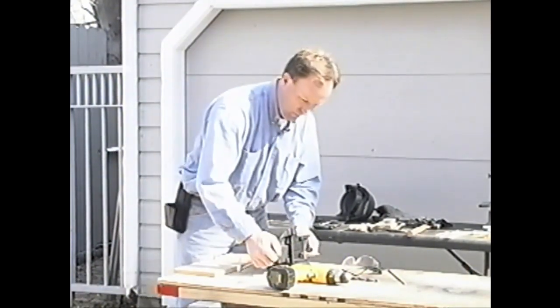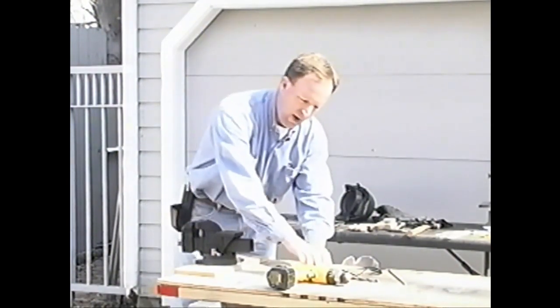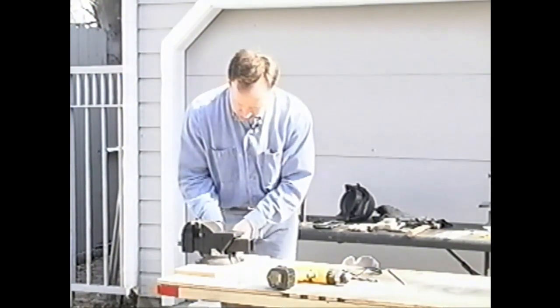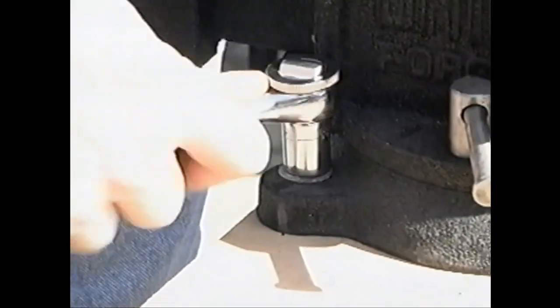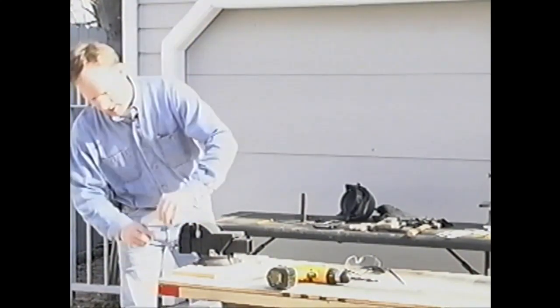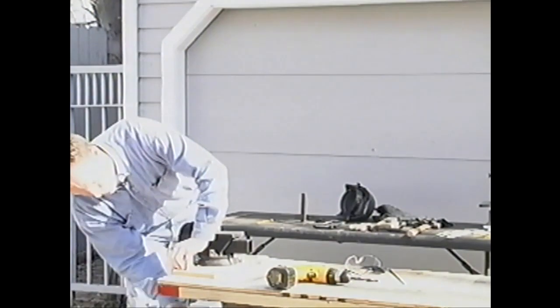Flip our board back over, set the vise in place on top of it, then all we have to do is put on washers, nuts, and tighten the whole operation down. With the vise bolted to the board, it's easy to clamp the board to the table, thus securing your vise and keeping the clamps out of your way.